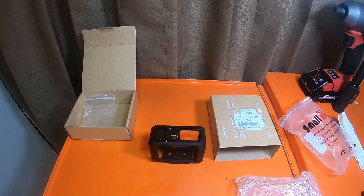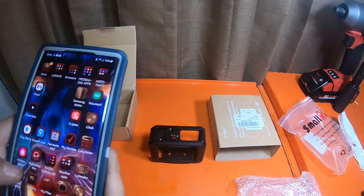Some of these cages are not cheap — some of them are like 30 to 40 bucks depending on the model.